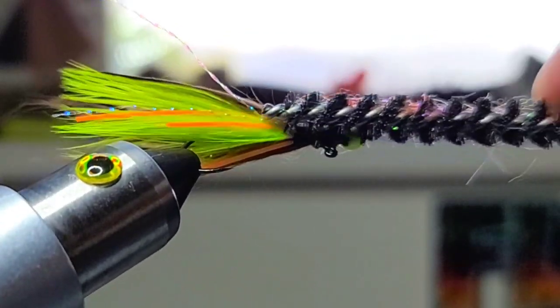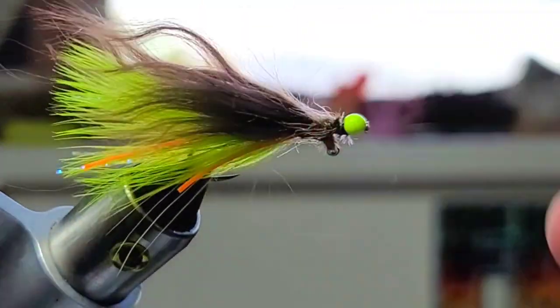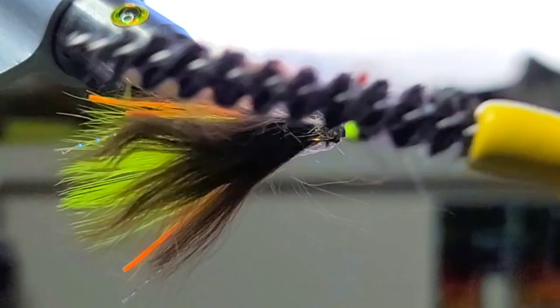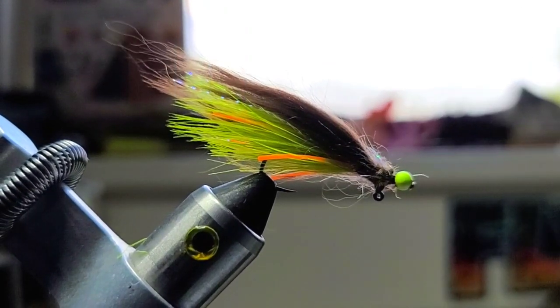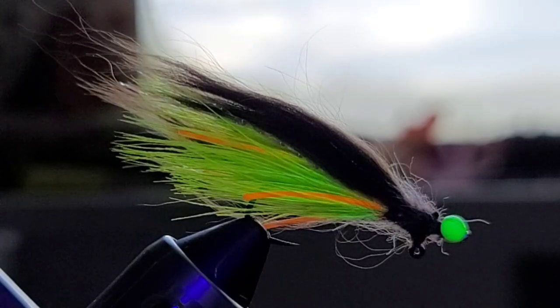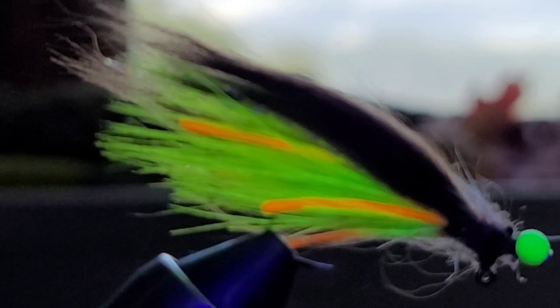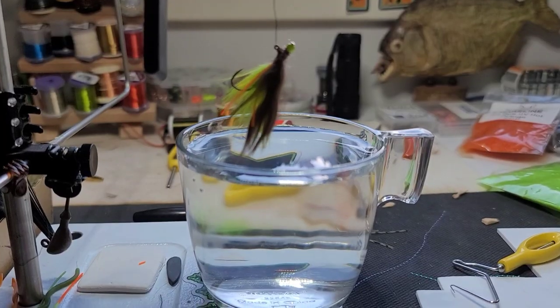So next we're just gonna brush out some of these fibers. You guys hang in there — this is gonna look amazing, I promise you. I gave it a little haircut just so it has a little more of a taper to it. But check this out. Here comes the sun — the sun is rising. The magical Tiku fly. Let's see what it looks like underwater. Here it goes.